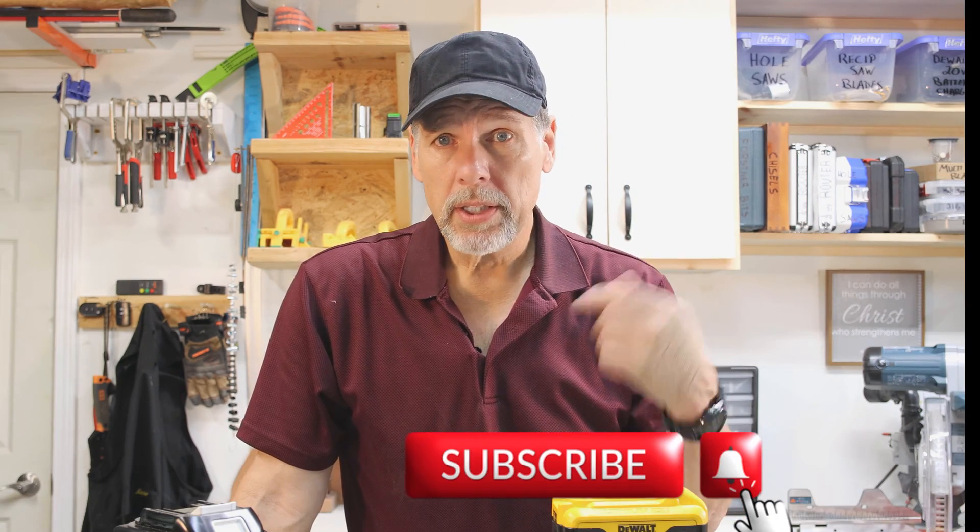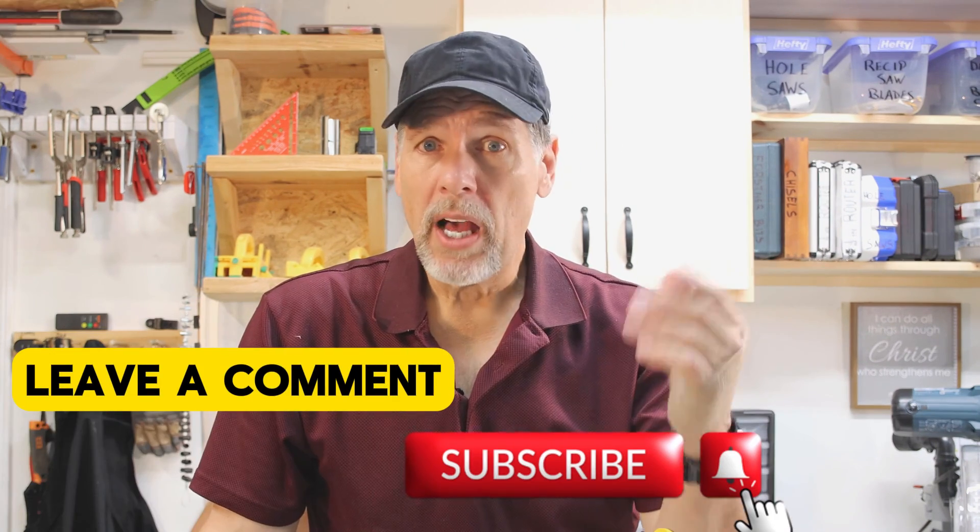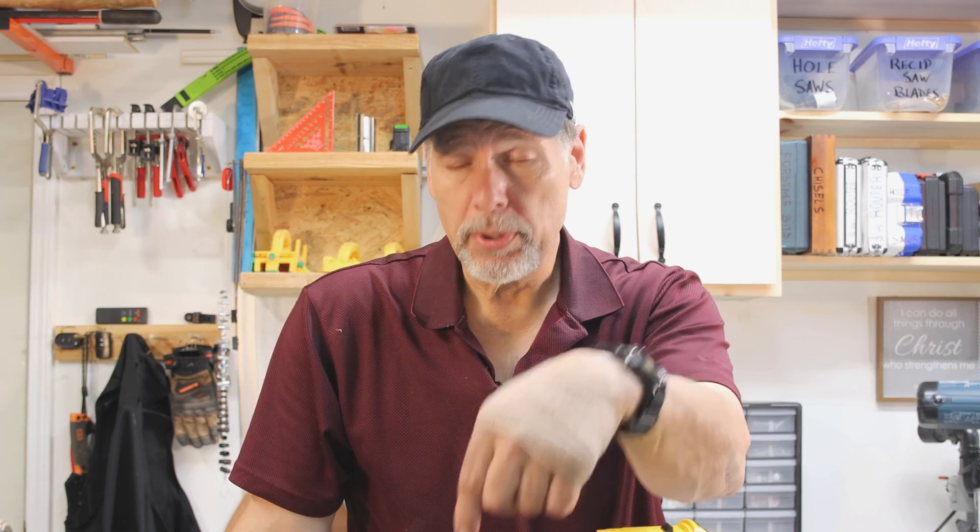Thanks for watching. If you want good content on reviews, please hit the subscribe button, hit the bell notification, and leave a comment. Have you guys ever had problems with batteries, or do you buy those types of batteries? I understand we all want to save money, but tell me your stories. Leave a comment and give me a thumbs up — it helps out the channel. You guys take care and God bless.